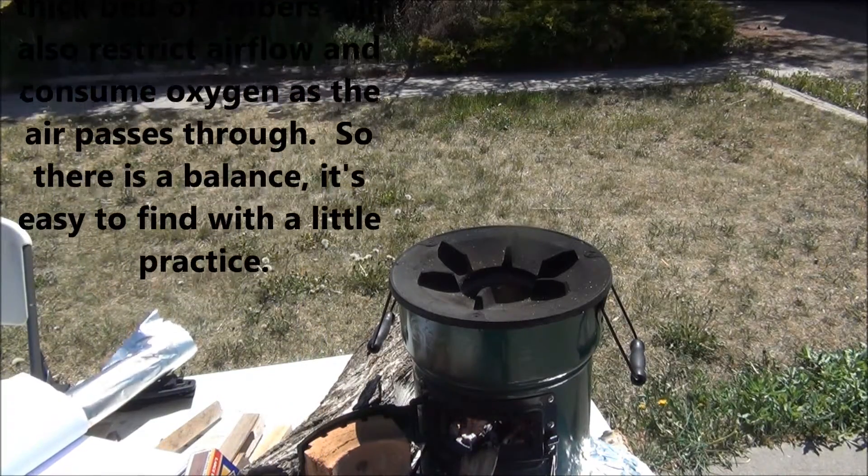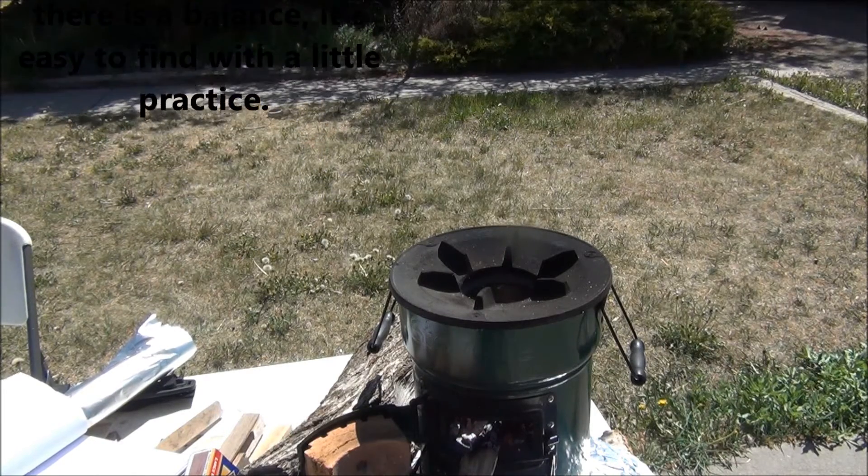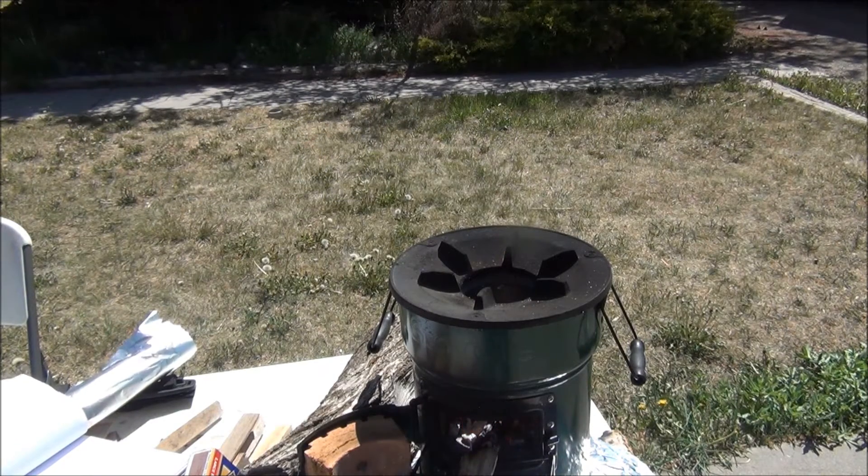Here you have a clean burning rocket stove. It's easy to add more fuel until you see smoke, and then back off if you're looking for maximum power. This is Chris Horrocks with AfterBurnerStoves.com — have a great day and cook something healthy and delicious for your family.